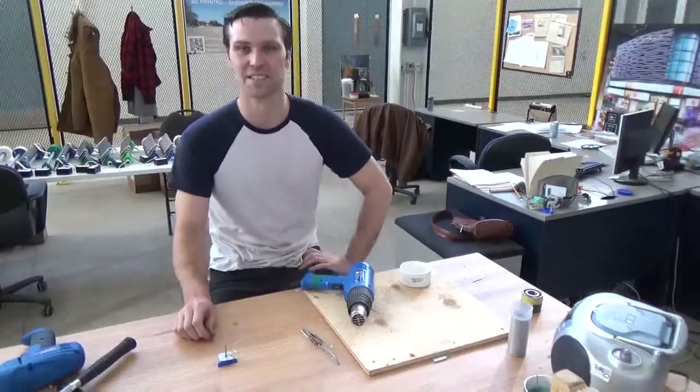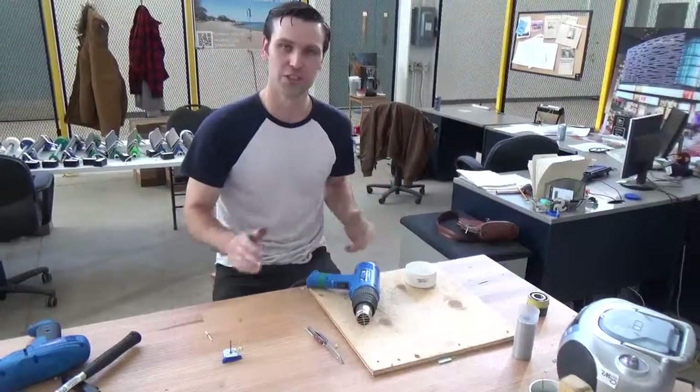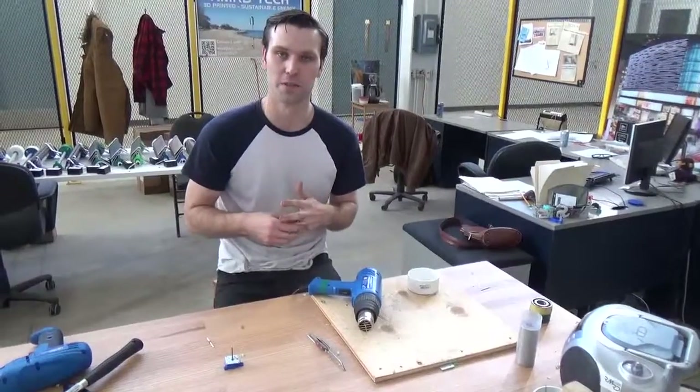Hey, how's it going? It's Kyle Bassett with RMRD Technologies. Just a quick tip for 3D printers out there.